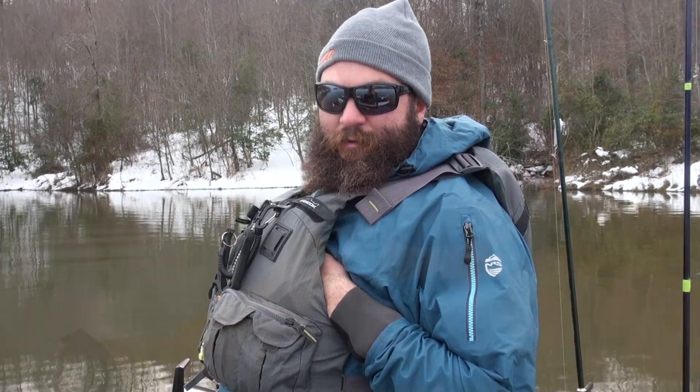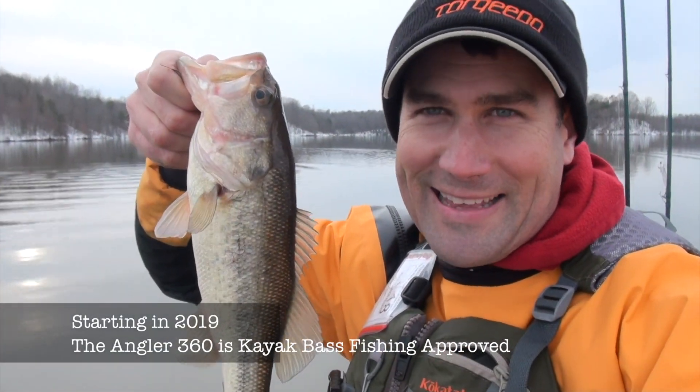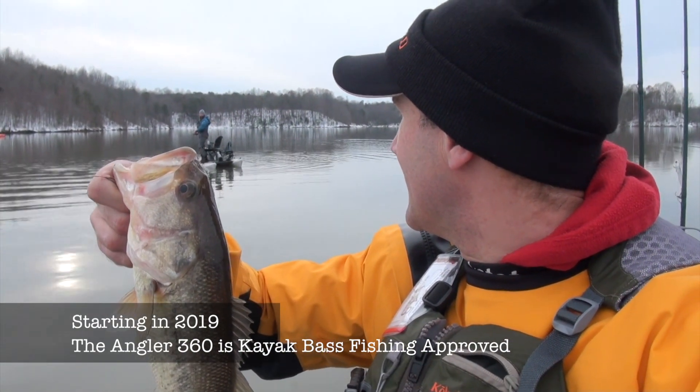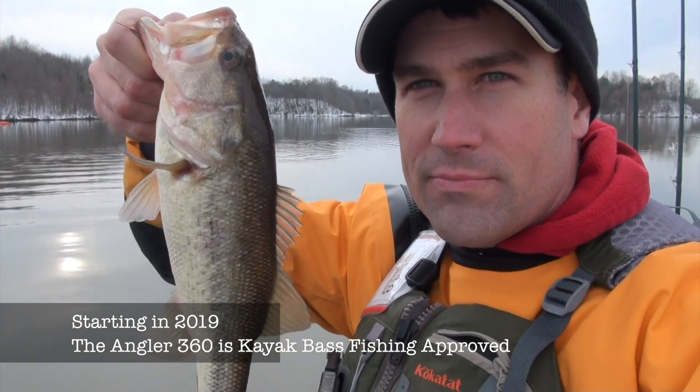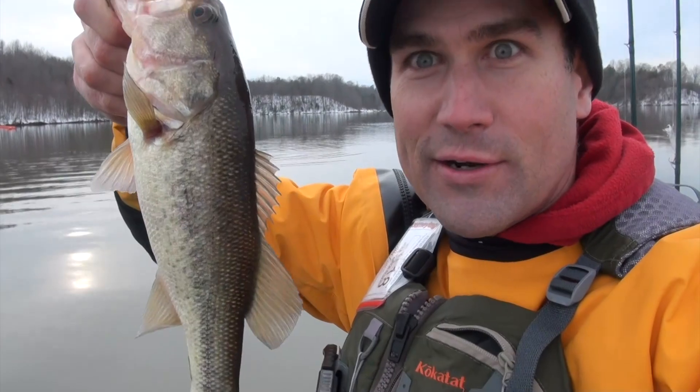Not skunked today! 45-degree water, just chucking a jerk bait — not a real big one, but it's a start.